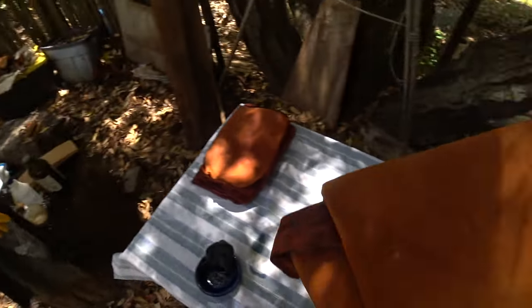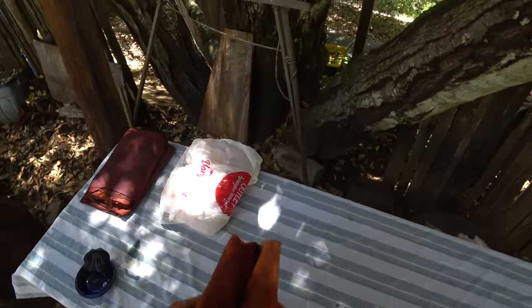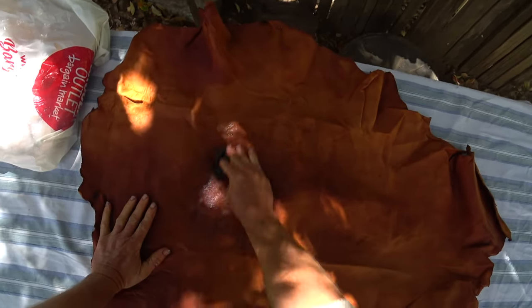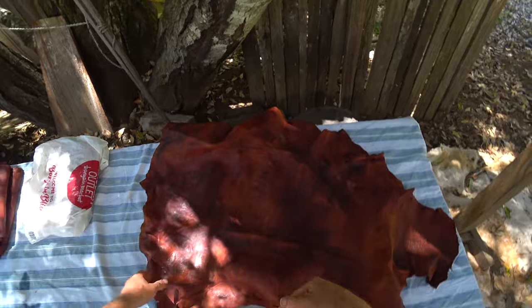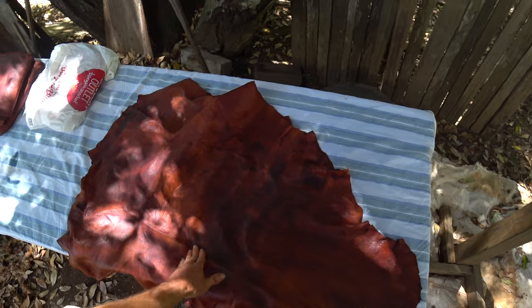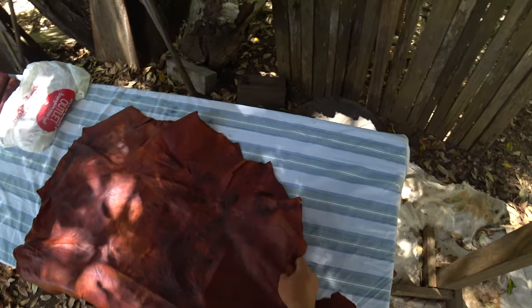I'm going to put this one in a plastic bag — I don't want it drying anymore right now until I get everything caught up to the same stage. On this next one I'll go ahead and put the oil on before I work the edges. Look at how spotty it is — it's really hard to put this on evenly, but this isn't so much to get oil into the hide. I think they're pretty good that way with the emulsion. It's just to make sure the grain is well nourished and well oiled.